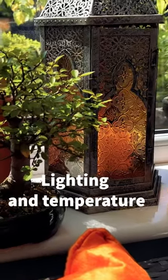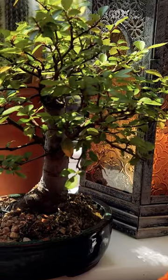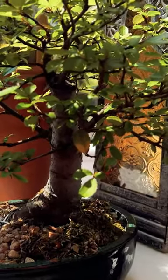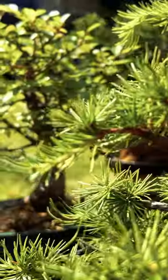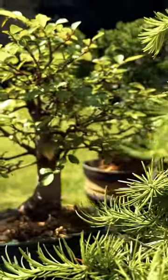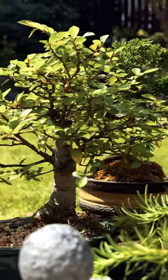Lighting and temperature: Chinese elm bonsai prefers bright indirect light. It can be grown both indoors and outdoors, but it thrives best outside. The tree can tolerate a wide range of temperatures, but it's best to protect it from extreme cold or heat.